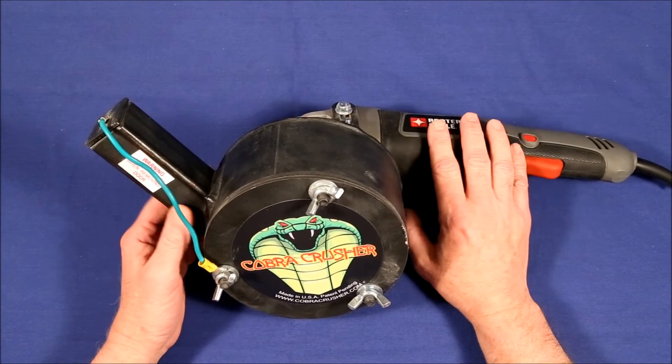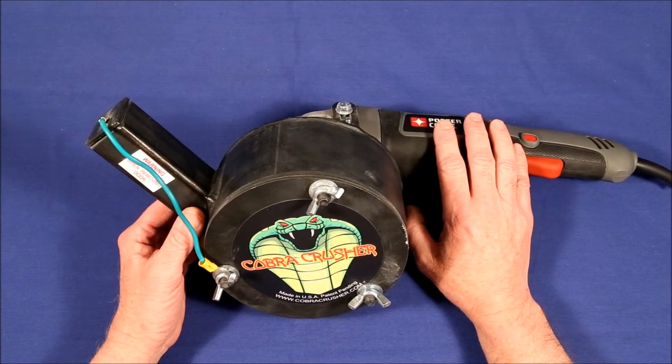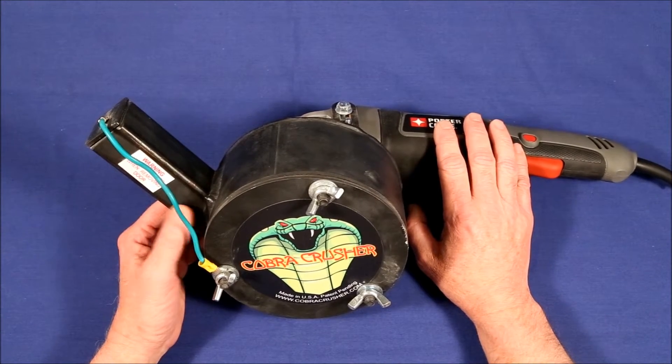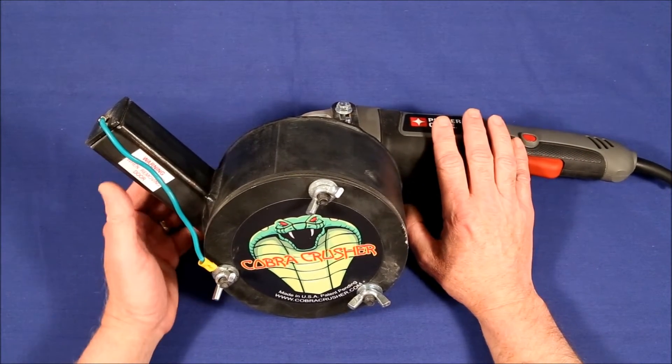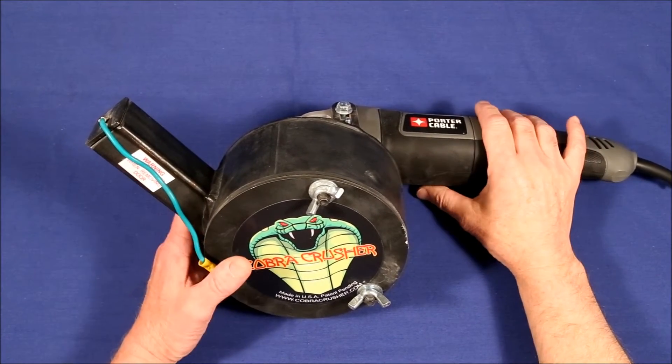First of all and most importantly, it really does work as good as YouTube videos portray. You put a handful of rocks in here and 10 to 20 seconds later it's fine gravel or even powder. Assembly is also extremely easy, only takes a minute or two.